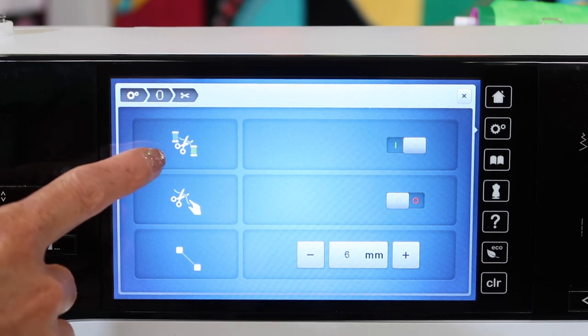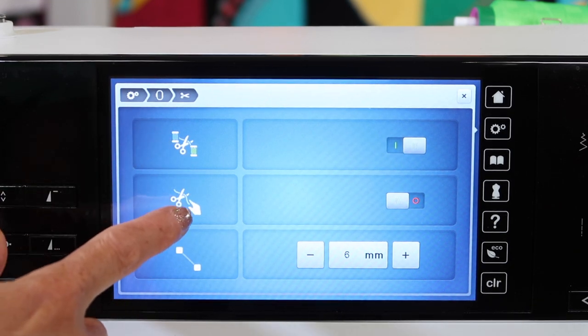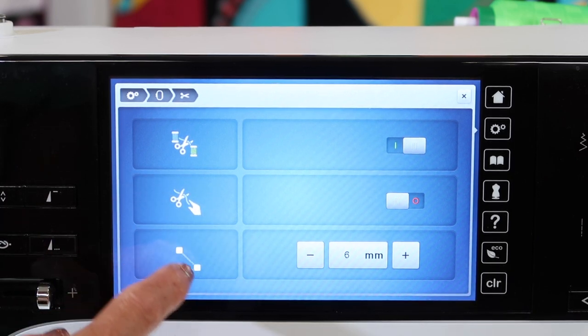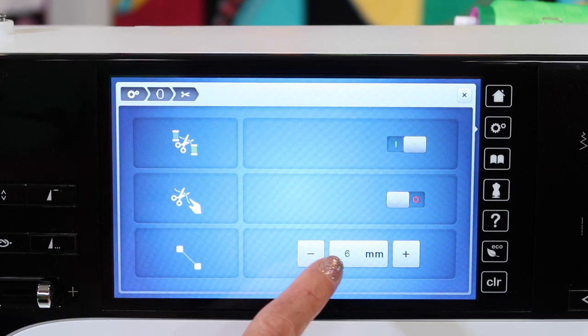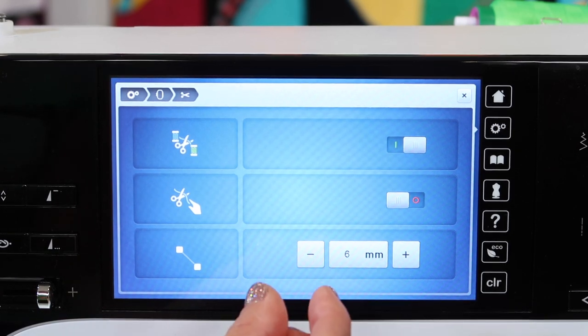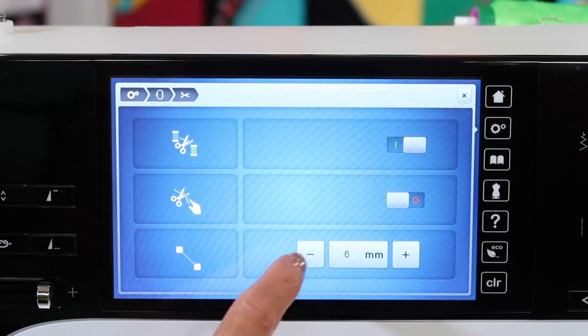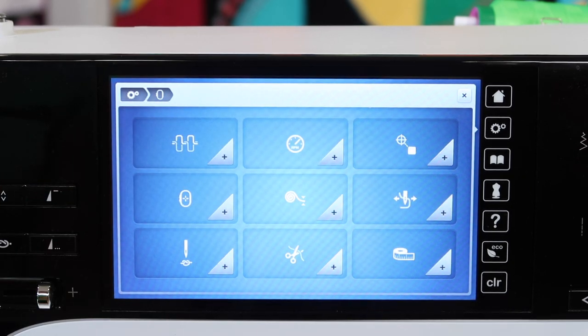In the cutting area, do you want it to cut between every color? Do you want to manually hold your threads when it goes to cut? Also, how often do you want your threads cut? Right now, six millimeters is that starting point — if a jump stitch is more than six millimeters, it will cut it. You can actually decrease or increase that depending on the type of stitching that you're doing.